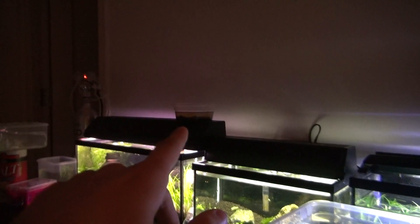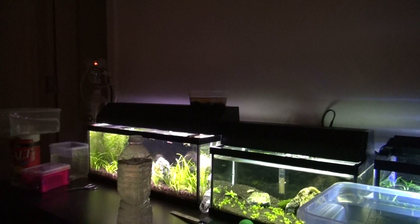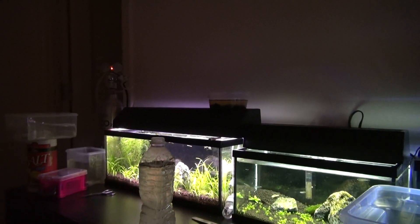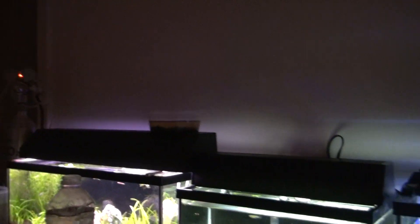I tried the hatching process one more time but I didn't have any hatch, so I guess I have no more fertile eggs. I'm going to check today to see if I have any more fertile eggs, but I guess there's no more.